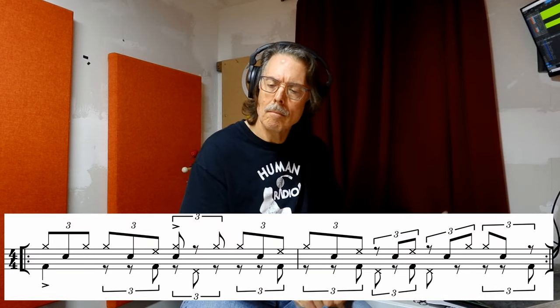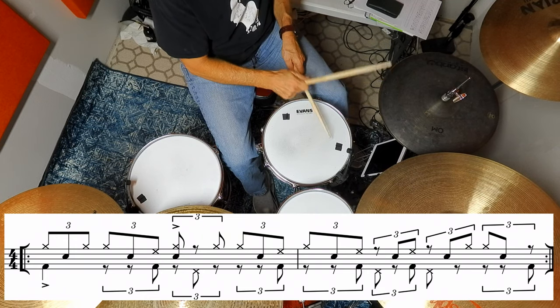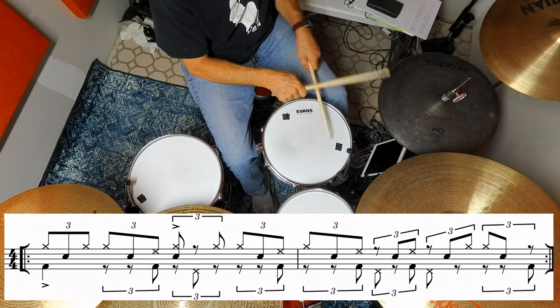Let's take a look at it at 120 beats per minute and maybe you'll see what I mean. Yeah, so the stomp slip shuffle ambulance at 120 beats per minute sounds pretty cool.